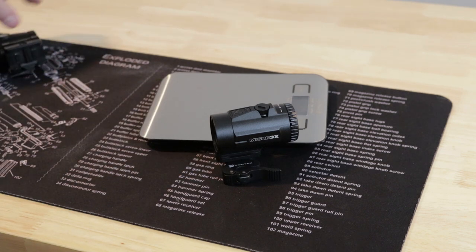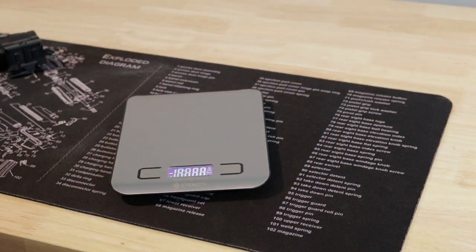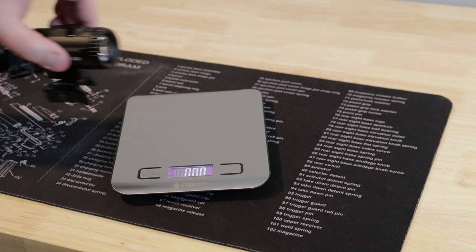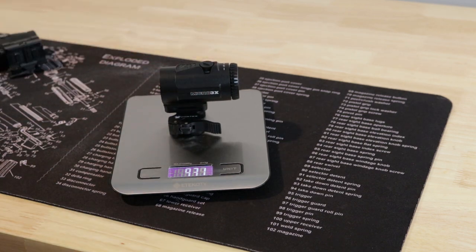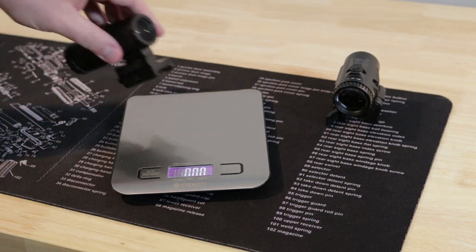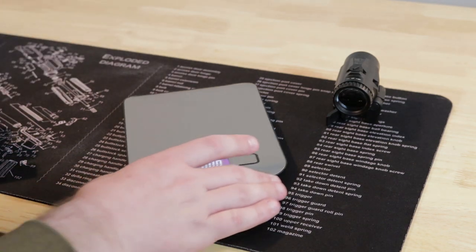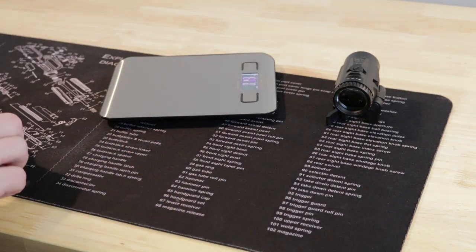Let's talk about weight. These are both measured with their mounts and the one-third spacers. 9.3 ounces for the Vortex, and 10.9 ounces for the Holosun — so just over an ounce and a half difference between the two.